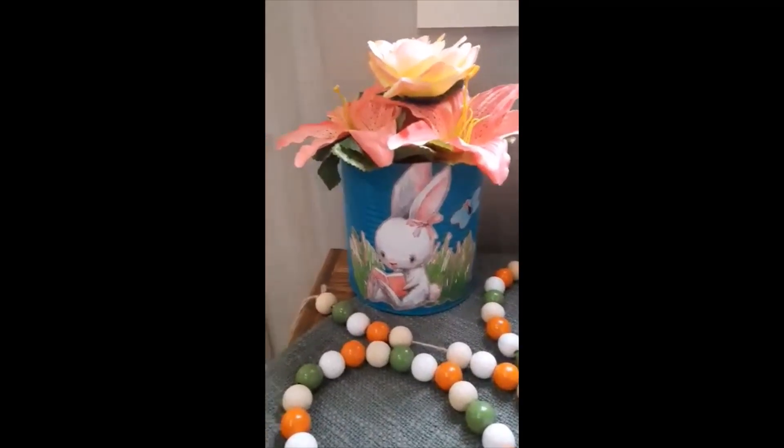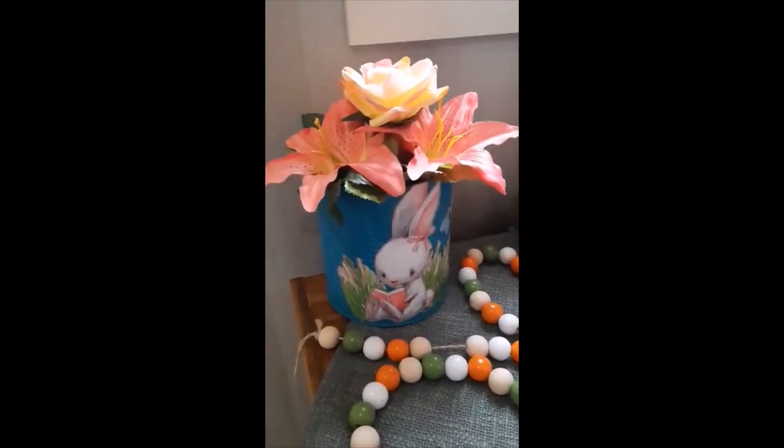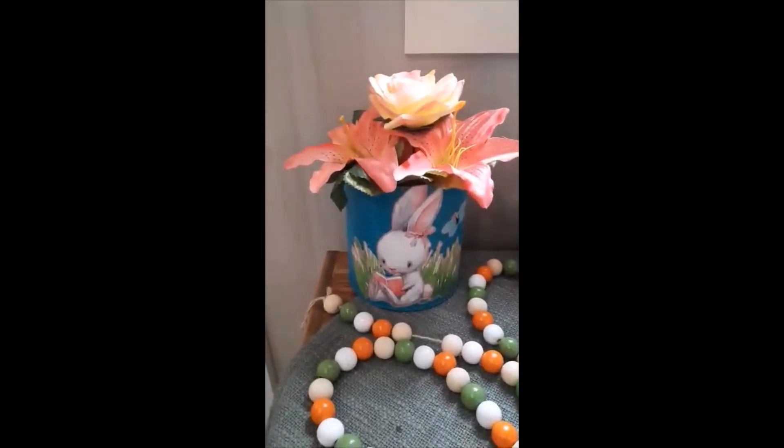And that's what it turned out like. It looks kind of cute — just a simple little arrangement for Easter. Thank y'all for watching.